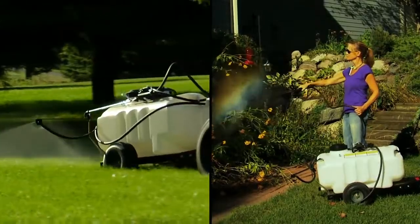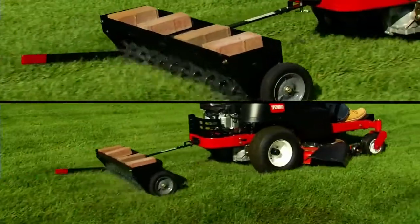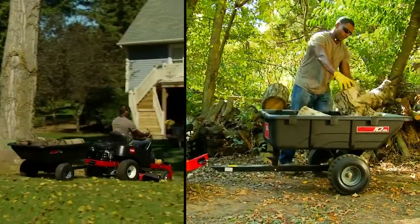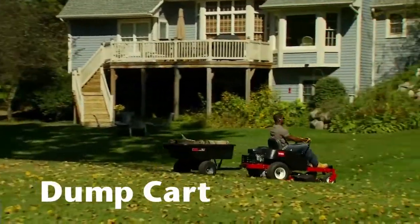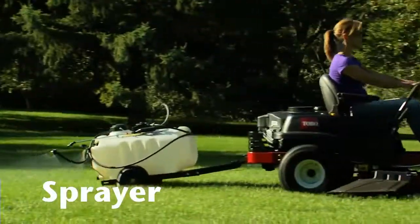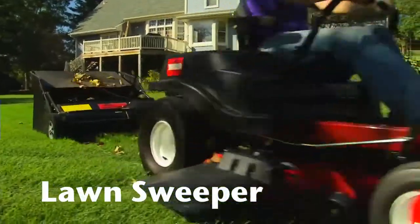The pull-behind attachments available for Toro's Time Cutter include a lineup from the Brindley Hardy Company, an industry leader in high-quality attachments, including things like a dump cart, an aerator, a sprayer, and a lawn sweeper.